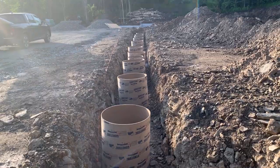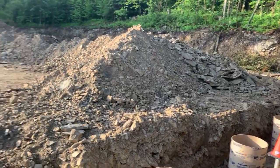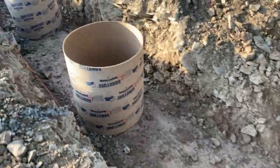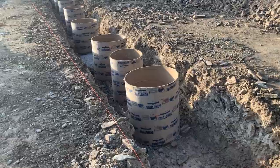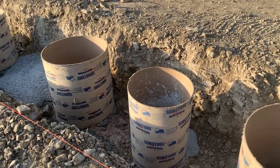The building inspector wanted us to have 30-inch tubes for the front and back of the building, and 24-inch tubes for the sides for weight capacity. We just drop the tubes down in, put a concrete base in each one, and then the posts get set on those and we go from there. All of this will get backfilled.